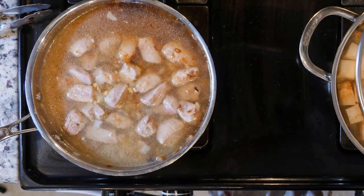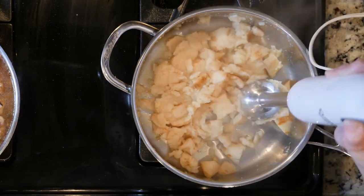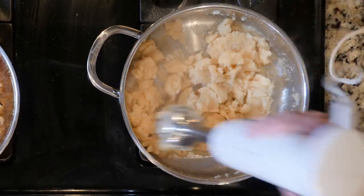Once the celery root is soft, turn off the heat and pour off all but a few tablespoons of the liquid. Use an immersion blender to puree the celery root.